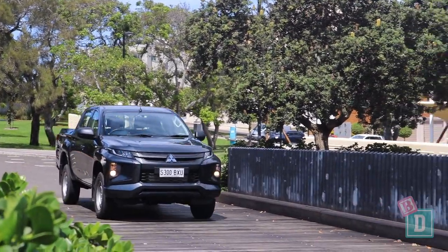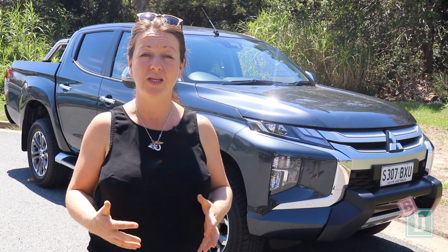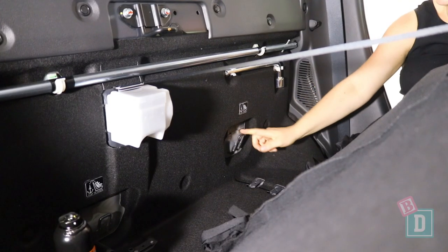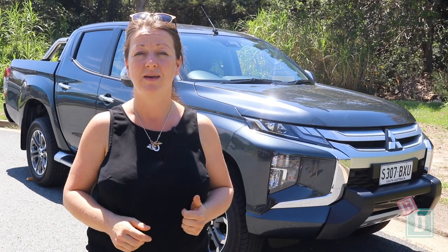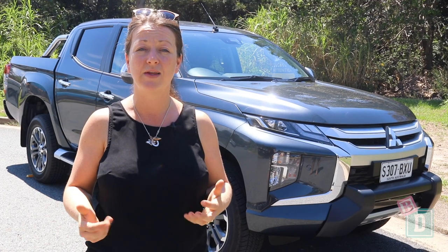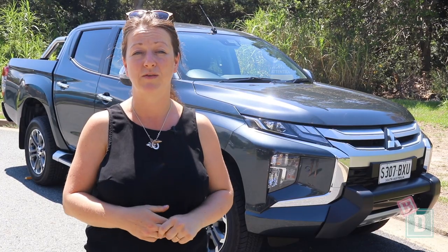To sum up the Mitsubishi Triton — it's been a fantastic baby drive. It's one of my favourite utes, especially because of that access to the top tether anchorages that makes child seat installations so much easier. It's really nice to drive, lovely inside, and the media system and other features are great in the top spec version.